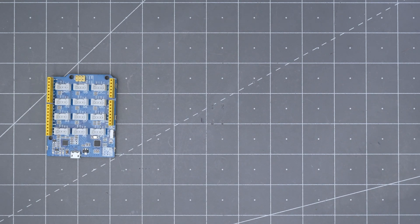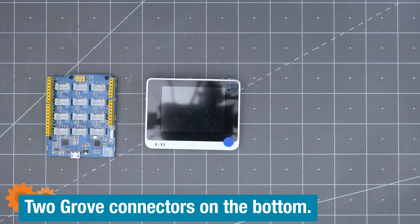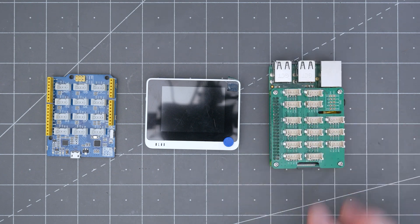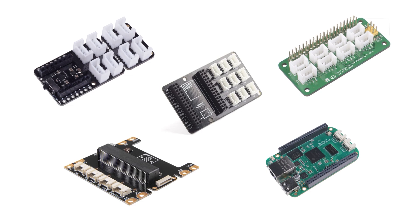Lotus is an Arduino-compatible board with multiples of the different Grove types. This WIO terminal has a SAMD51 microcontroller with a bunch of built-in stuff. And then, for Raspberry Pi, you get a hat. The Pi hat looks like this. There are also similar adapters for Microbit, BeagleBone, and others.